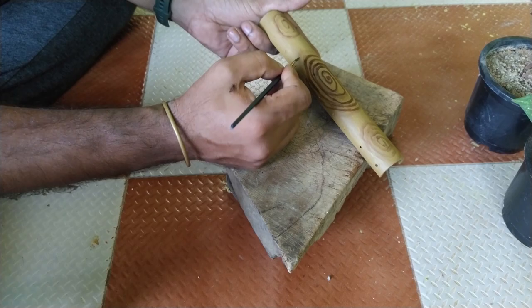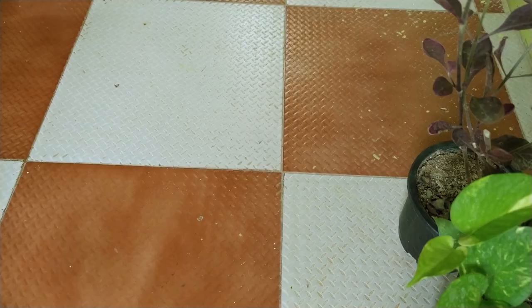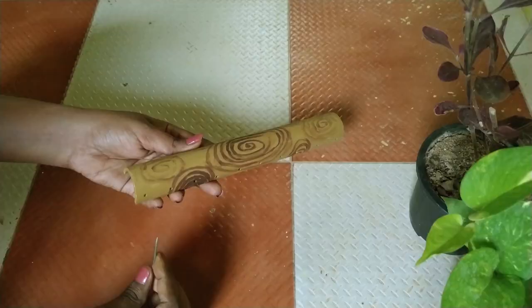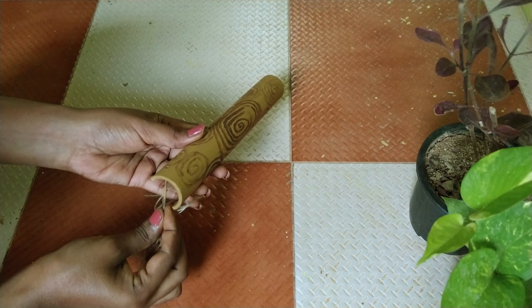Paint the PVC pipe with brown and yellow color to give it a wooden finish look. Take any thread of your choice — I'm using jute thread here to give it a more natural look.